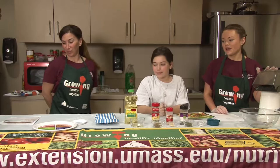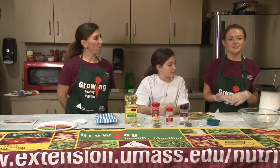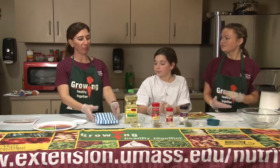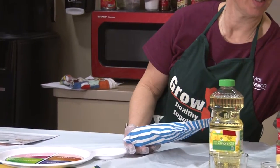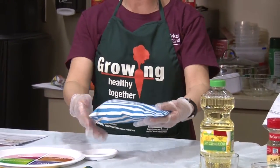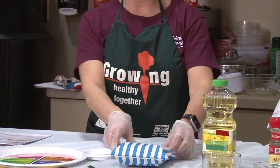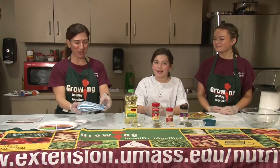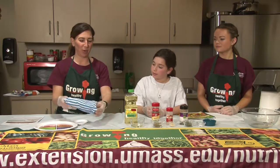We have a hot air popper right here that we are making the popcorn in, but there are alternative methods if you don't have this at home. You can place the popcorn kernels just like this inside a paper bag at home. Just lay them flat on the bottom of the bag, fold over the bag, and stick it in the microwave. Then we open it up and we have our popcorn right inside.